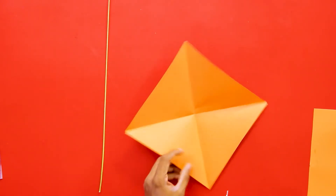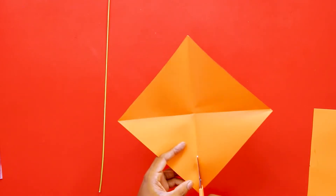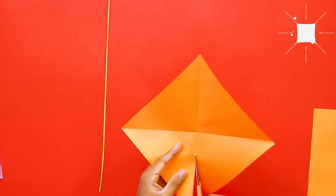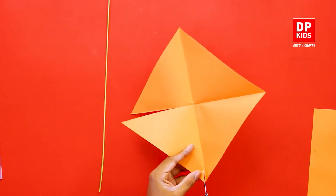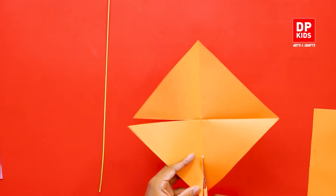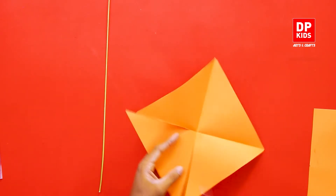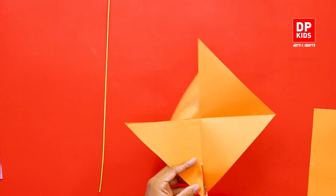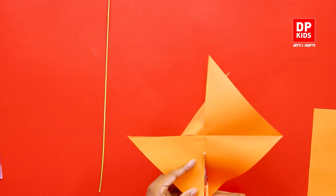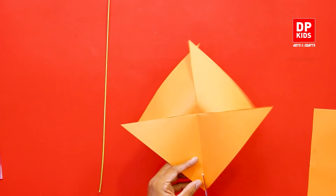Along these lines, cut it without separating them — you have to cut it only up to a certain level, like this. Make sure it doesn't separate. Come closer to the center but don't cut the whole thing. Like this, and then on this side as well.